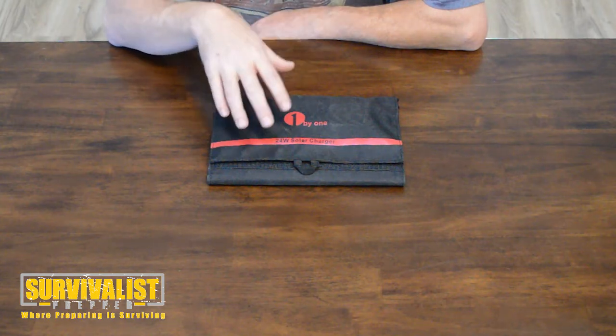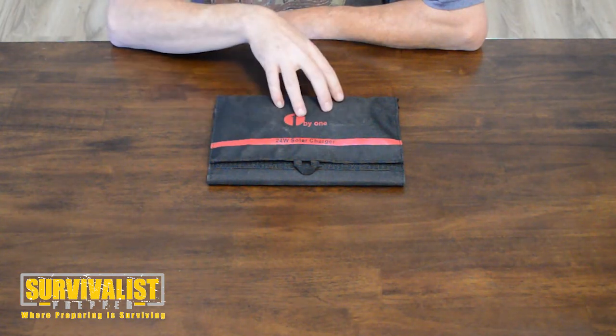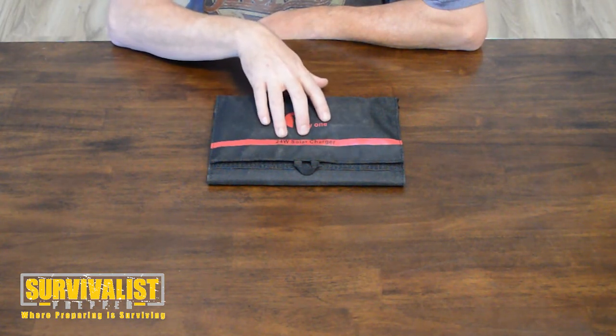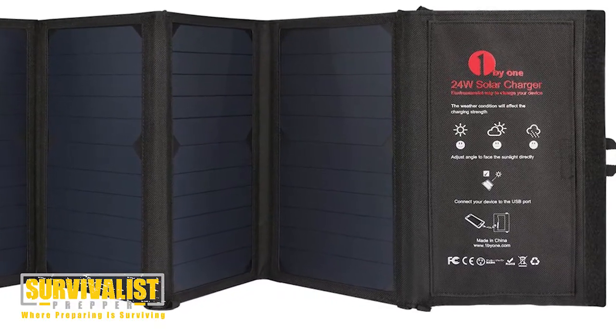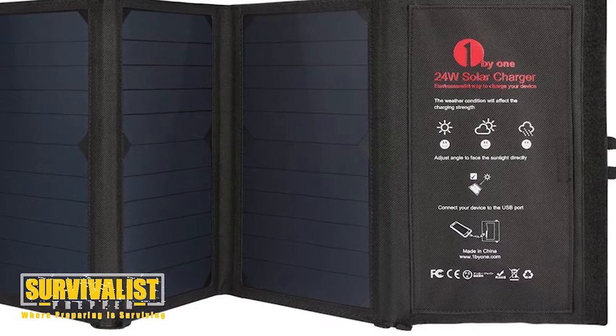Hey there everyone. In this video I was recently contacted by the folks at 1x1 to do an honest review on their solar charger, their 24 watt solar panel, so I wanted to do that and give you my impressions.